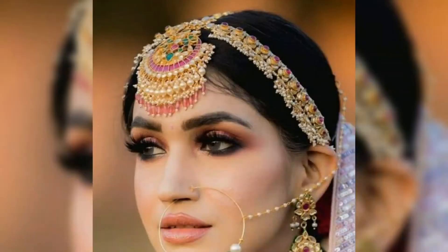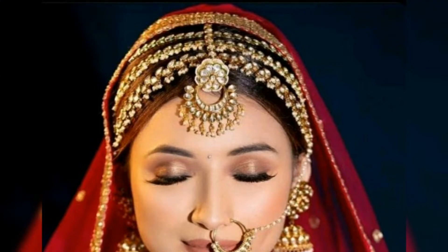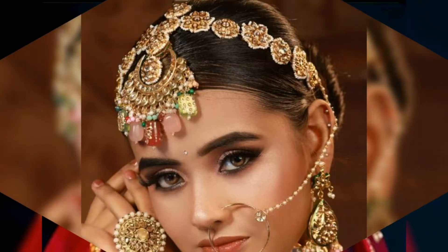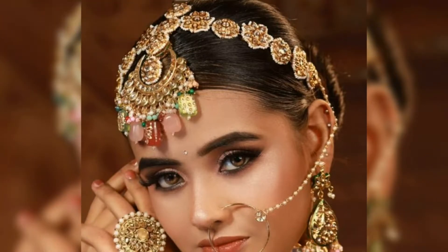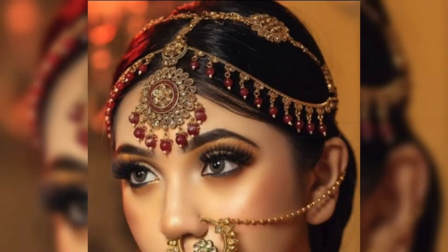In this video, you will be able to see these type of mangtika designs, and you will be able to see bridal mangtikas with mangtika designs. These are very beautiful designs. You will be able to see these type of designs.